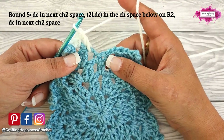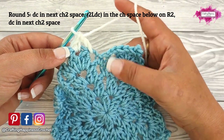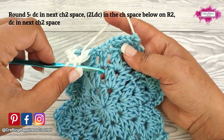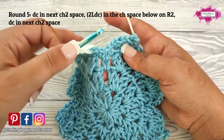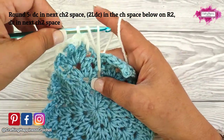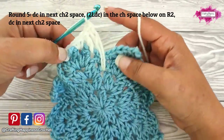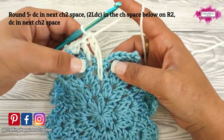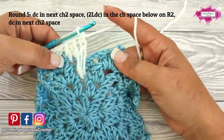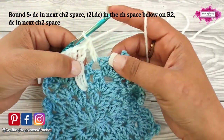To make a long double crochet, make it just like a regular double crochet except insert the hook a couple of rounds below. Yarn over, insert your hook into the chain space between these 2 clusters on round 2, pull up a long loose loop, yarn over through 2, and then yarn over through 2. And this is how a long double crochet looks like. Now make another one into the same space. Then a double crochet into the next chain 2 space.